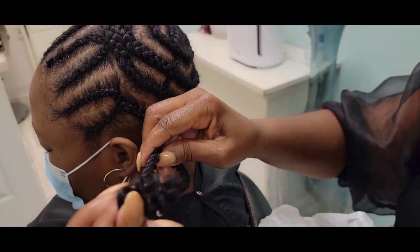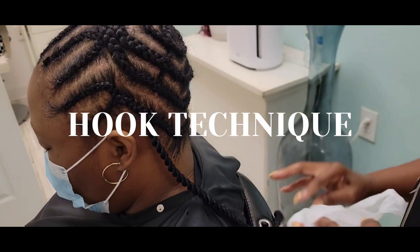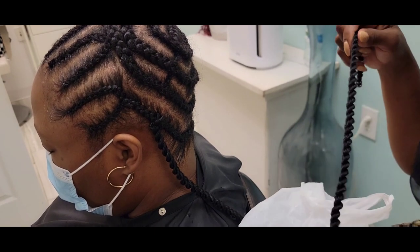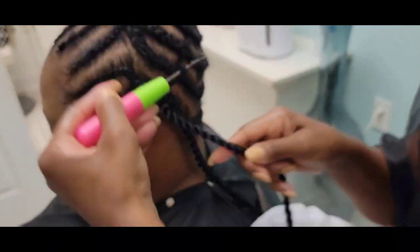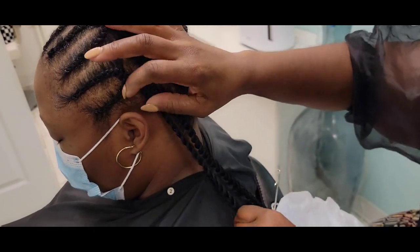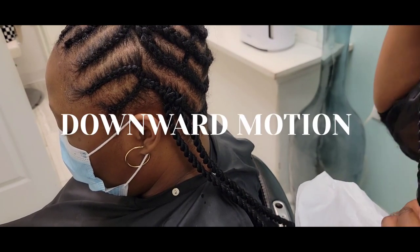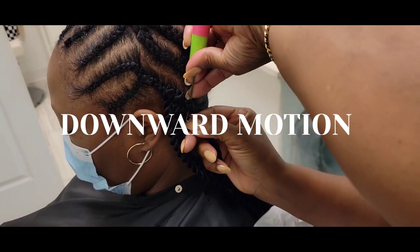What you want to do is take your crochet braid hook and insert it underneath your cornrow. As you'll see, you insert it underneath the cornrow, hook the hair, then pull it through the smallest part of the tip, and go ahead and push that up underneath the cornrow. By doing this it will allow the hair to lay flat.